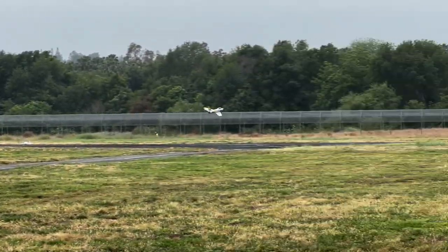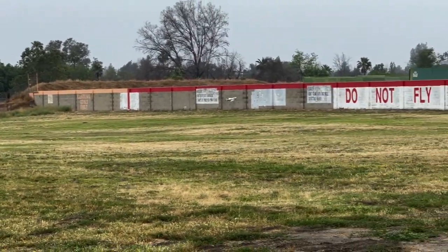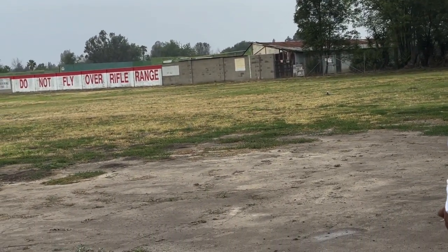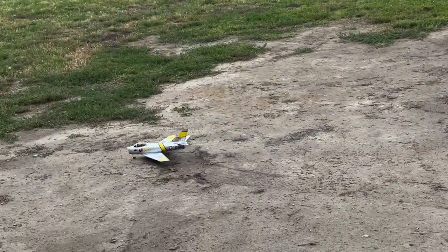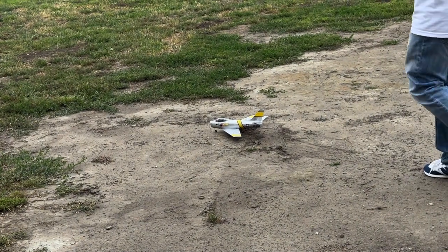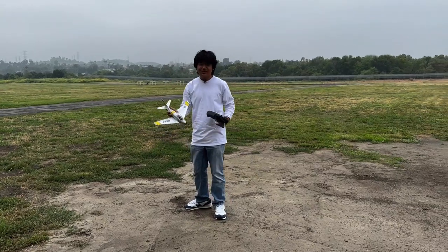Alright, I'm going to go ahead and land. I still have it flying a bit nose heavy and I haven't trimmed it. Okay, we got a successful video this time.